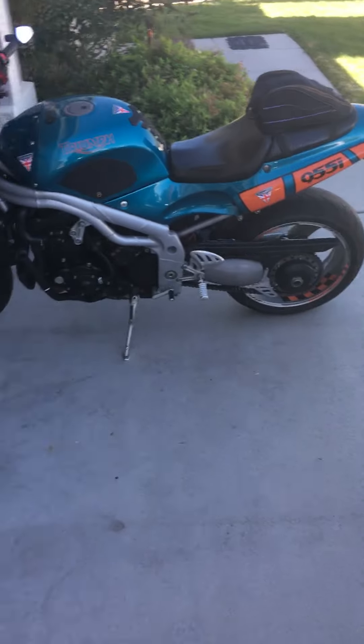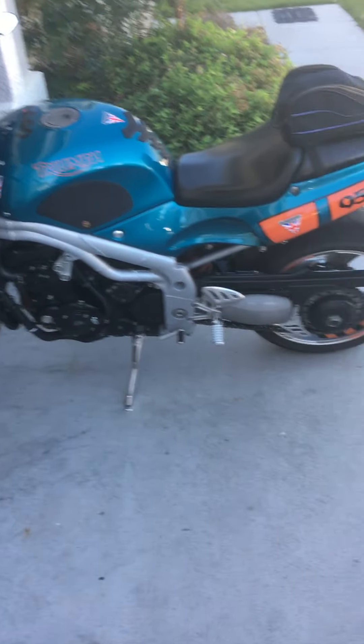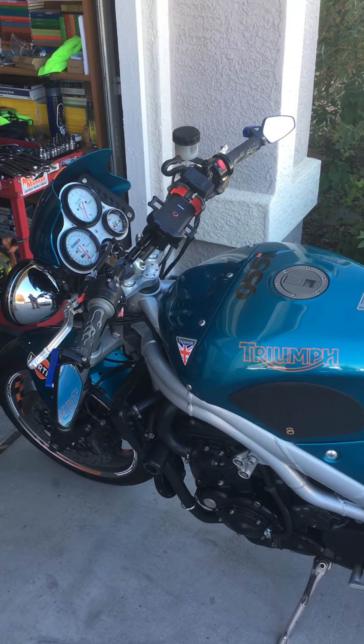As you can see, it's not overly loud, still has a nice note at higher RPM.